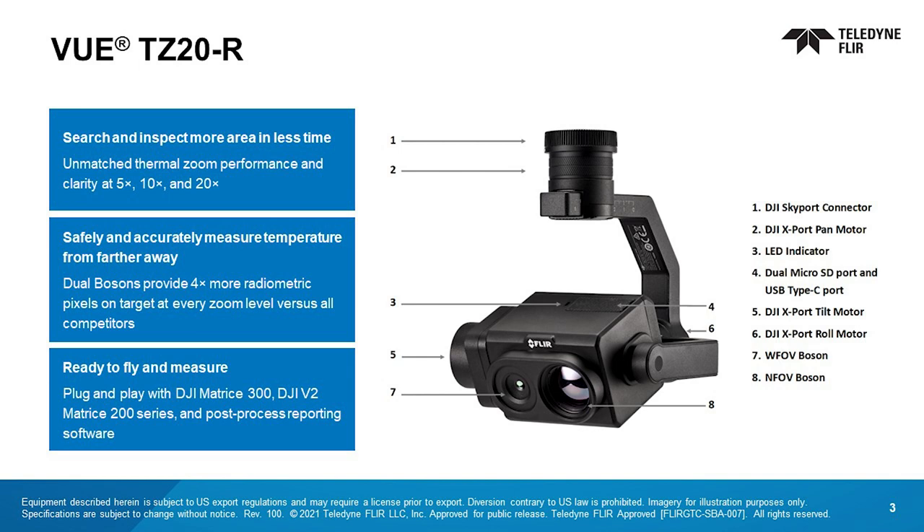Utility, roofing, solar farm, and other industrial inspectors can zoom into objects of interest, identify them with unmatched clarity, and take and record radiometric temperature measurements, all from a safe standoff distance. Emergency response pilots can search for and observe in silence while using the thermal zoom to reduce false positives and make critical decisions faster. The combination of performance-leading thermal zoom and radiometry makes the VIEW TZ-20R ideal for more efficient missions with faster search, silent surveillance, and safer inspections.